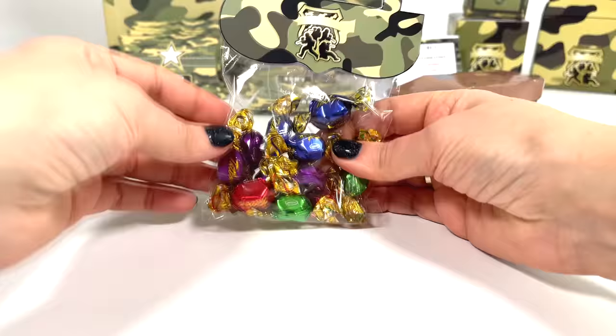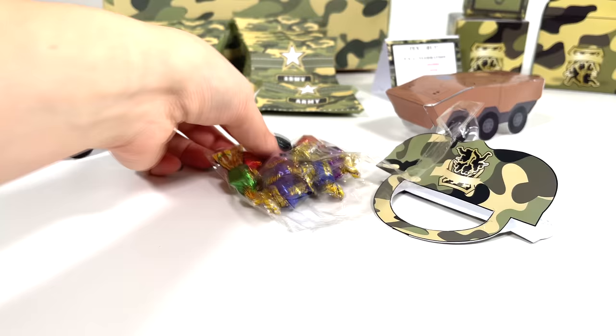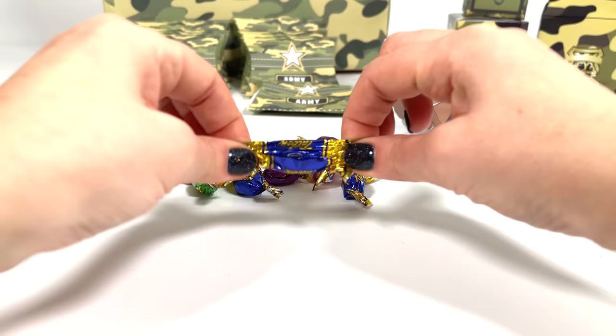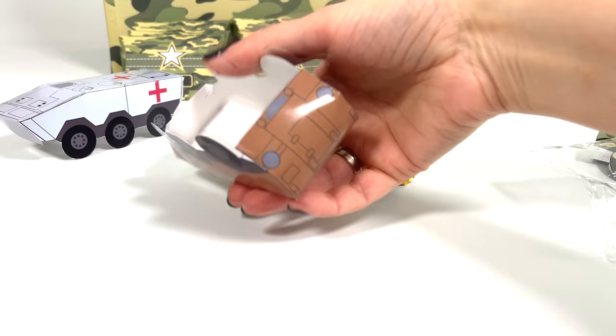Now let's try these sweets — look how nicely they are packaged. Look what I came up with: my craft came in handy for storage.